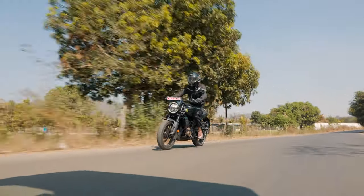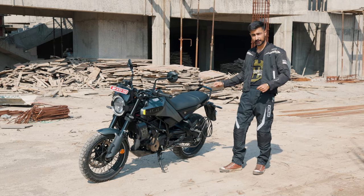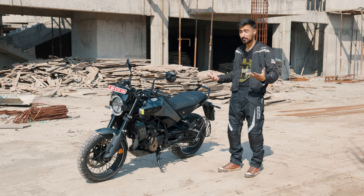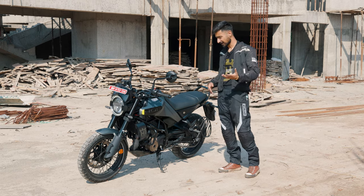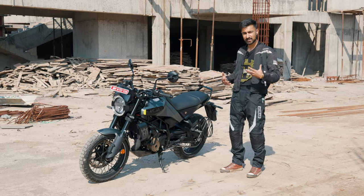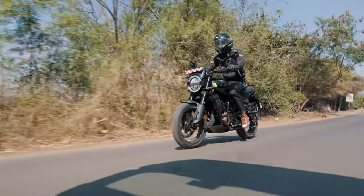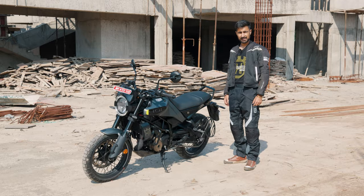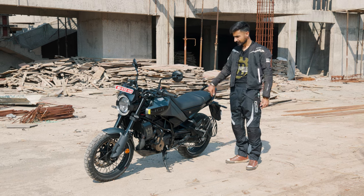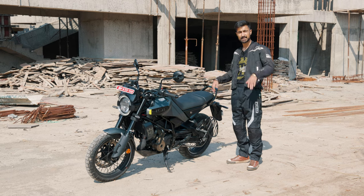Talking about the chassis, it is the first time we're seeing the Gen 3 Duke's trellis frame in an off-road capable motorcycle, and I am pleasantly surprised. Transitions are actually really easy and the lively characteristics of that chassis have not been lost, which in my opinion is very good news. But sadly, fun is over and it's office hours — time to head off into the city and see how the bike does on a daily route.